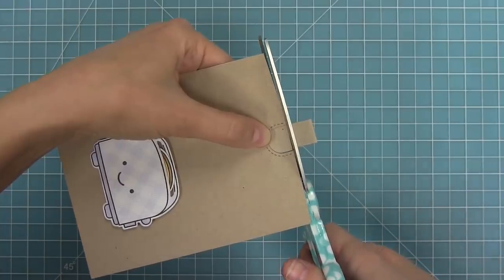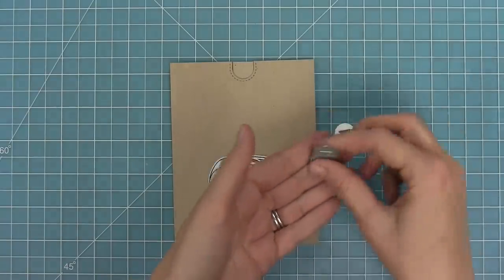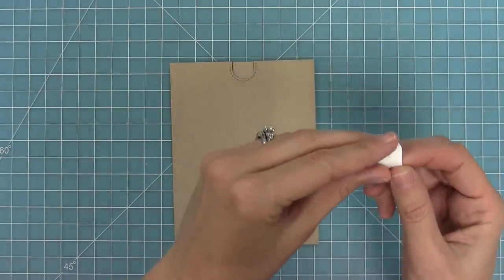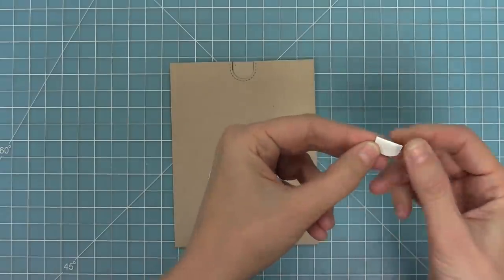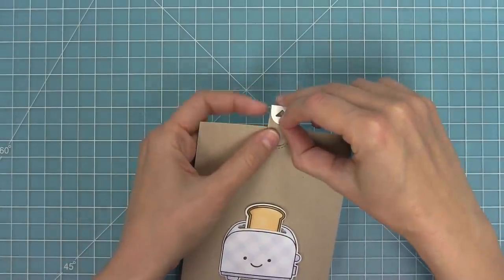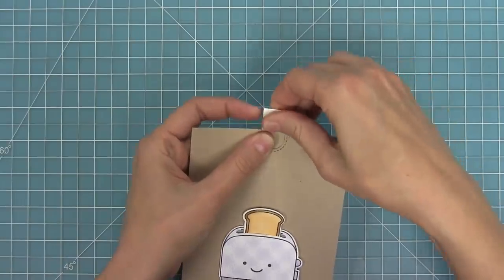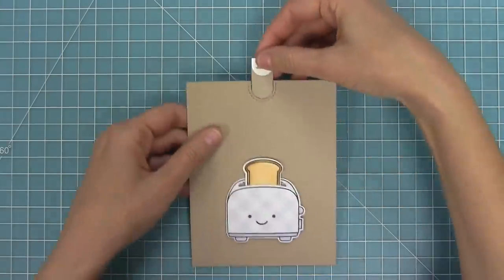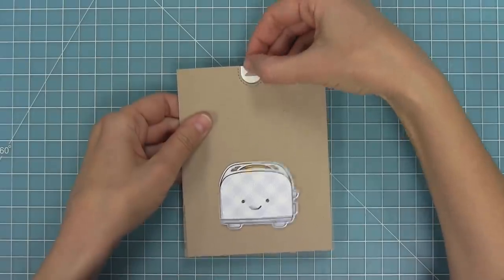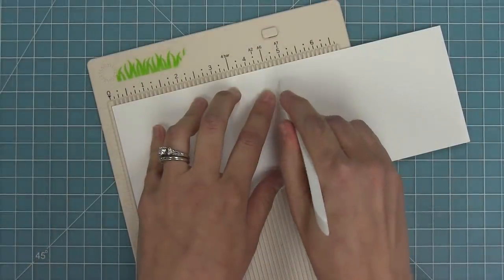Depending on how tall or short your card is or where you place your toaster, you may cut off more or less of that pull tab. Then here is our little pull tab piece with that cute little arrow. It has a score line that the die creates for you, so we fold it in half, add a bunch of adhesive to the inside, and attach that right to the top of the pull tab — the arrow lets the recipient know that something cool is gonna happen when they pull. You can see how fun that is: the toast moves in and out, the sleeve keeps it moving straight up and down, and it's just the most adorable card.